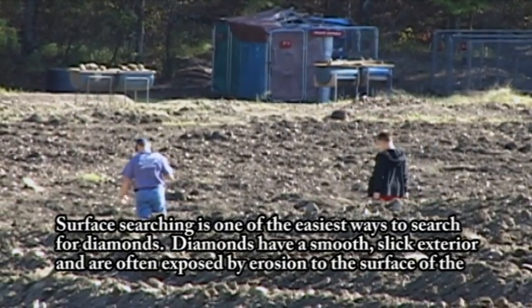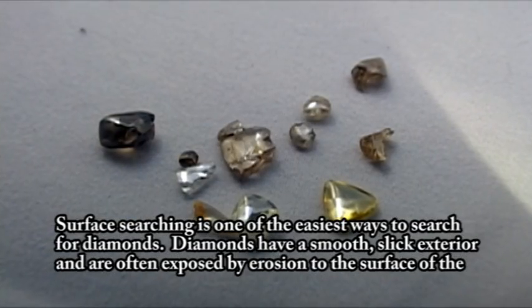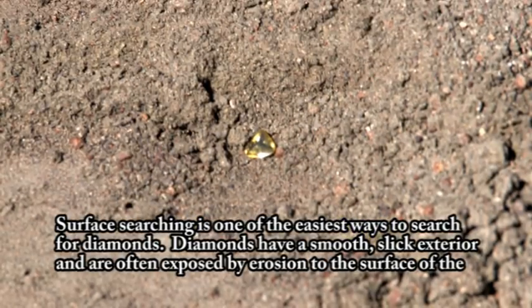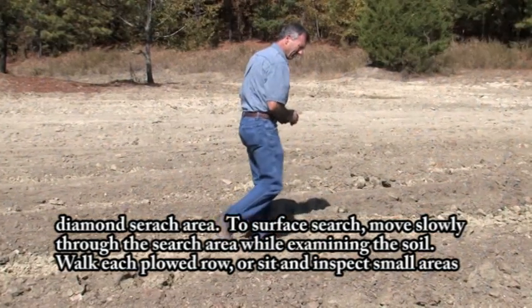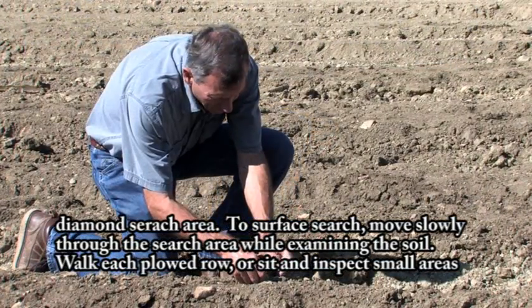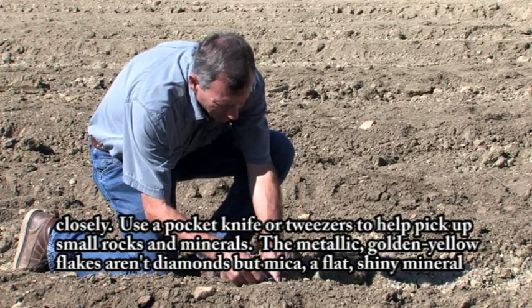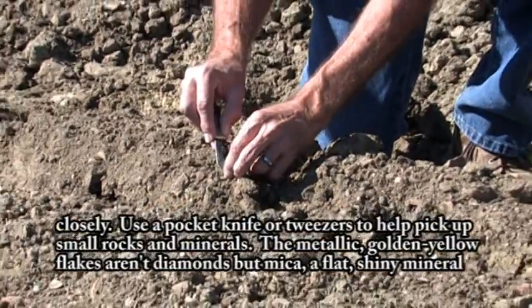Surface searching is one of the easiest ways to search for diamonds. Diamonds have a smooth, slick exterior and are often exposed by erosion to the surface of the diamond search area. To surface search, move slowly through the search area while examining the soil. Walk each plowed row, or sit and inspect small areas closely. Use a pocket knife or tweezers to help pick up small rocks and minerals.